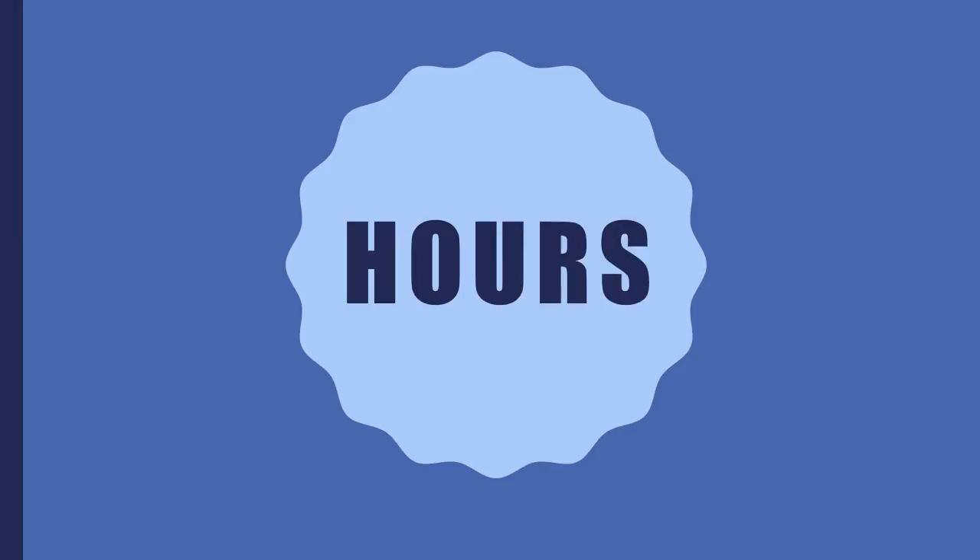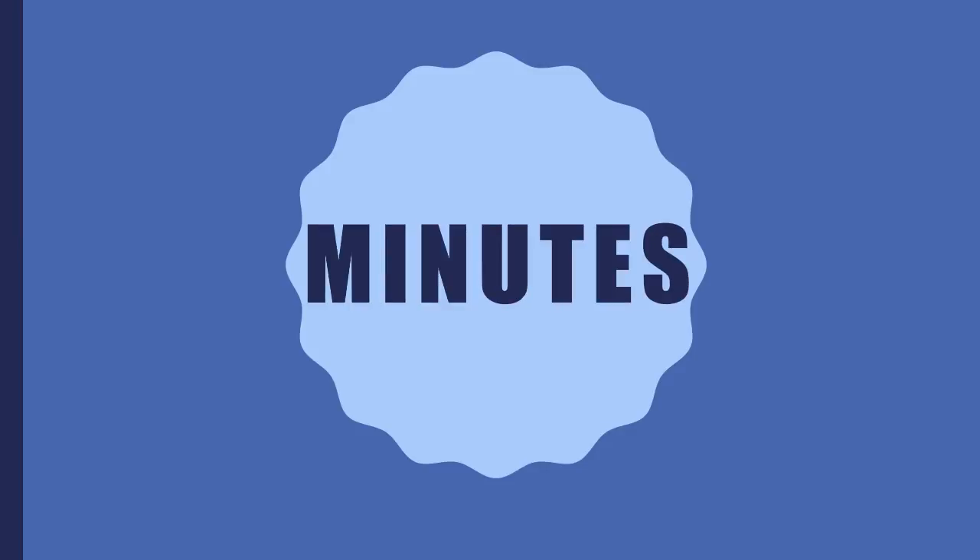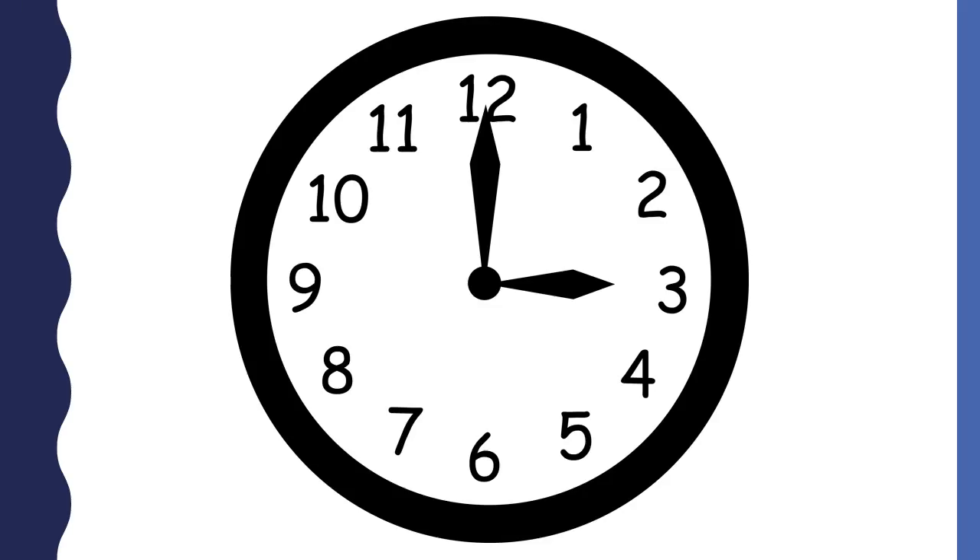Time is made up of hours. Time is also made up of minutes. This is an analog clock. An analog clock has many features that help us tell time.